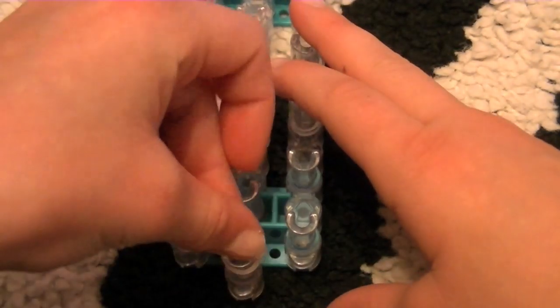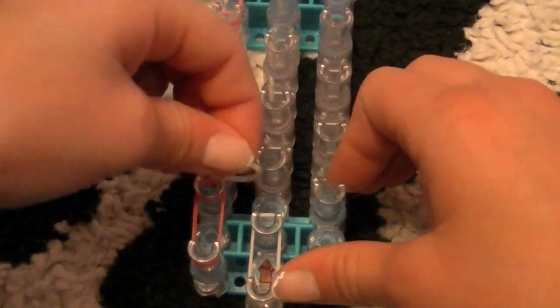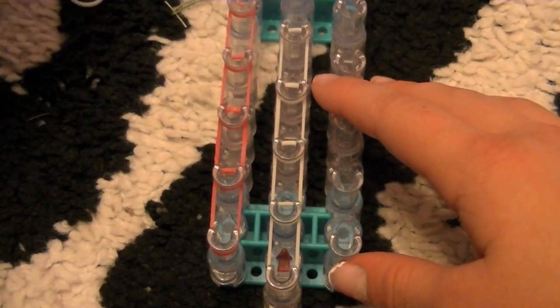Now take your other color and do the same thing on the middle peg, going forward. Do that all the way forward.